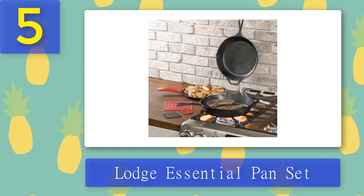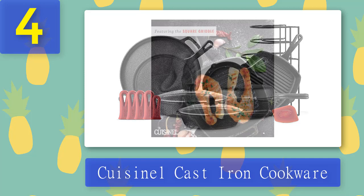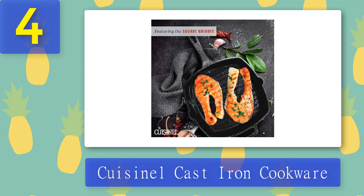Coming in at number four, Cuisinal Cast Iron Cookware. If you wish to fill your entire kitchen cabinets with a whole collection of cast iron products, look no further than the Cuisinal Cast Iron Cookware 11-piece set. This set comes with one skillet, two skillets with glass lids, a grill pan, griddle, Dutch oven, a pizza pan, and a pan rack, plus accessories like a pan scraper and five silicone hot handle holders.